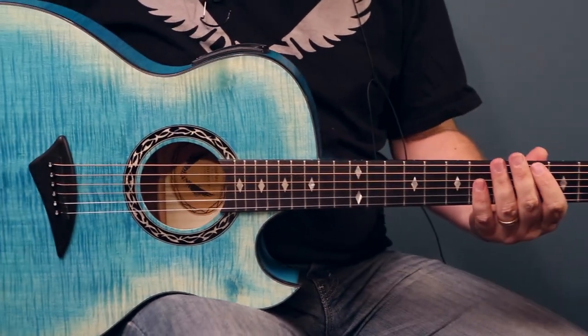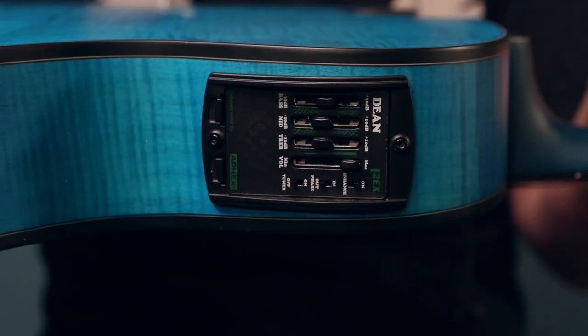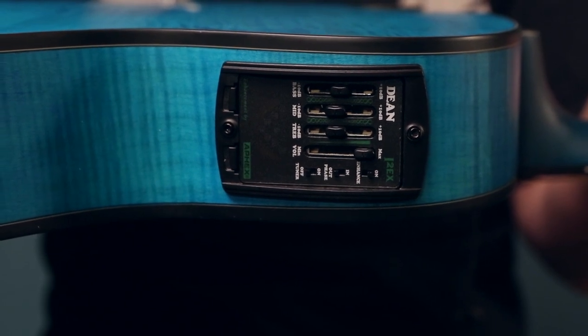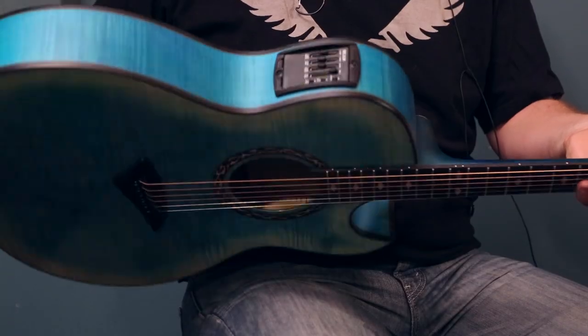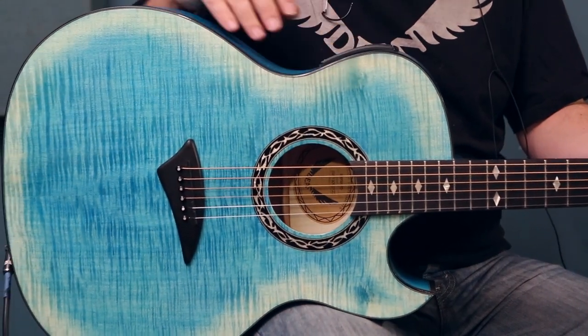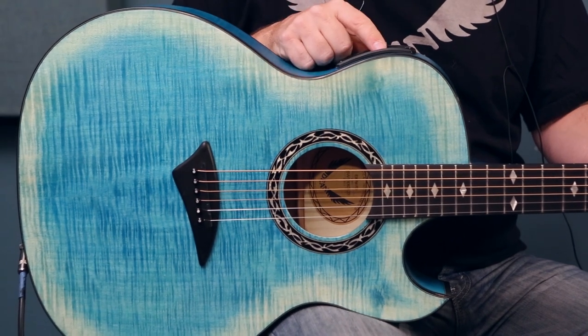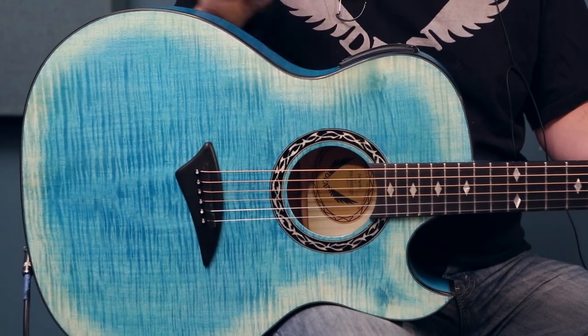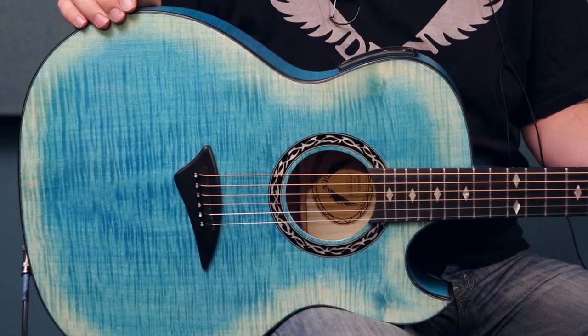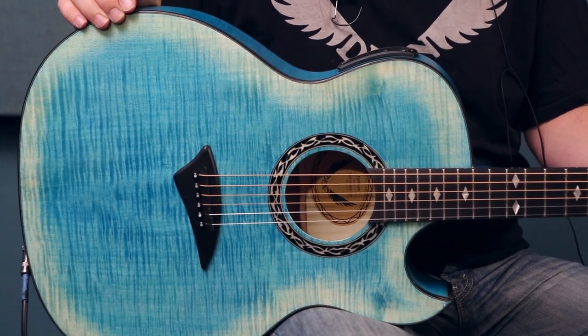Now we're going to talk about the preamp. On board this guitar, this series has the preamp that features our Aphex Aural Exciter and Big Bottom. The Aural Exciter has an enhance on and off. There's a phase in and out, and you'll see the on-board tuner you can engage on and off. When you turn on the tuner it disengages the audio output. Now let's take a listen.